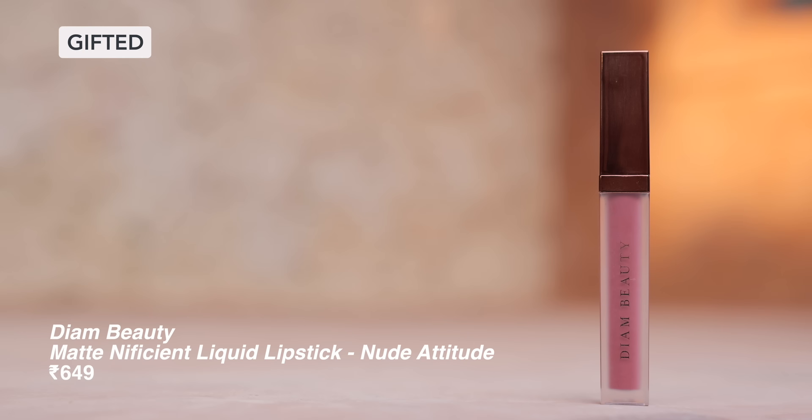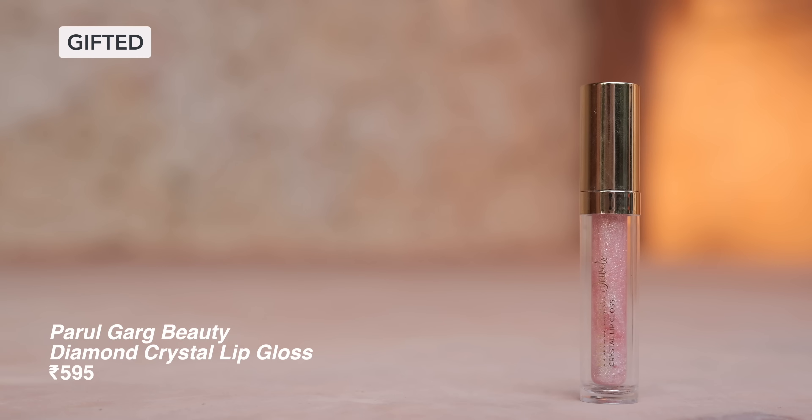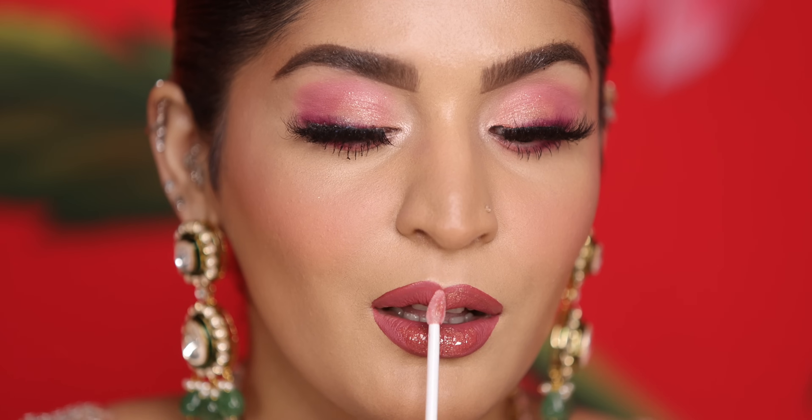For my lip combo, I am using the Diyam Beauty liquid lipstick, which is a gorgeous shade and a comfortable formulation. It is very long lasting so no touch-ups are required. But I'm also using Parul Garg's lip gloss, which is very shimmery — again, it's Diwali so a little sparkle! I concentrate the gloss on the center of my lips to get that beautiful glowy lip look.